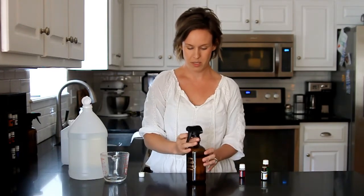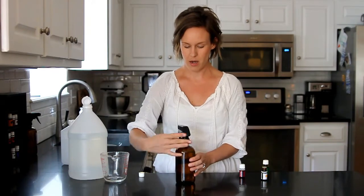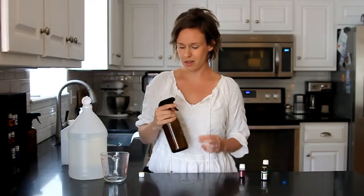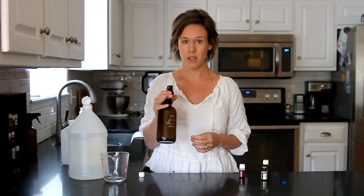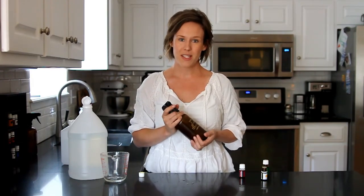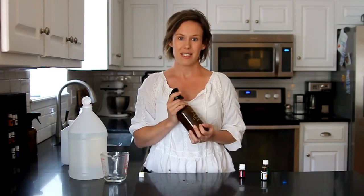We are going to place the spray top on. Shake it up and spray. Make sure every time you use it, you shake it up to disperse the oils and you're good to go. Thanks for watching — I hope you guys like and subscribe. Check out all my other videos and I'll be making more household DIY cleaners soon.